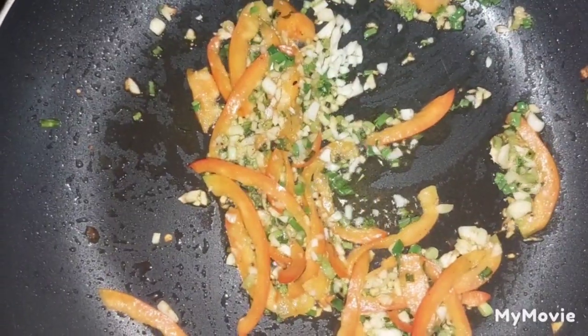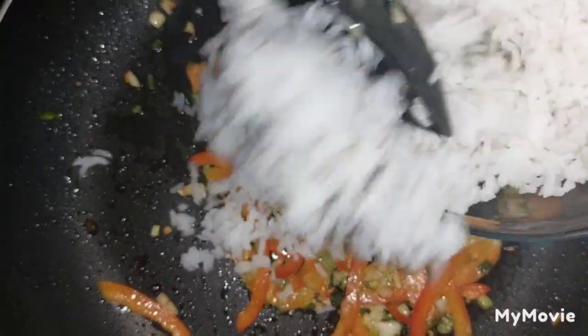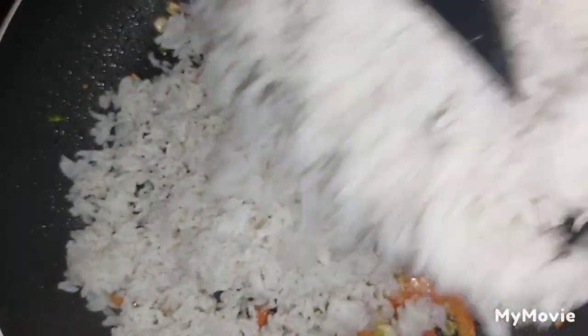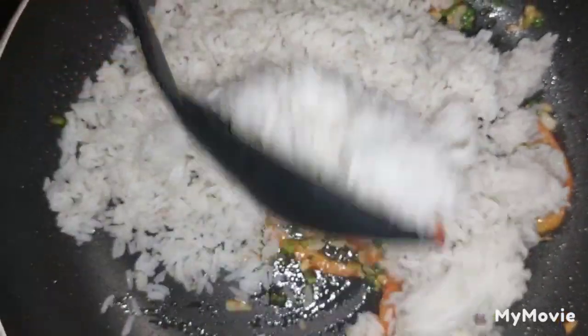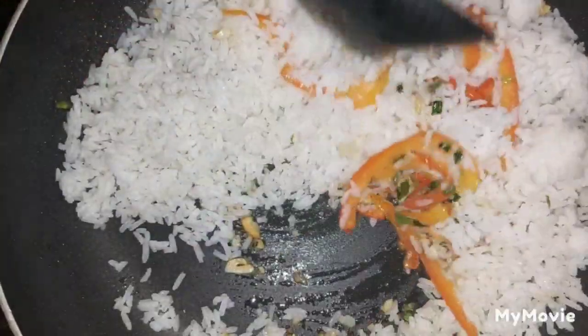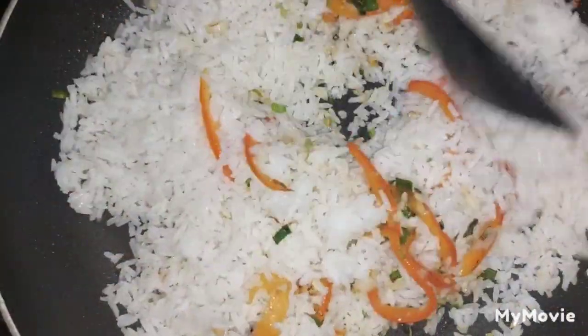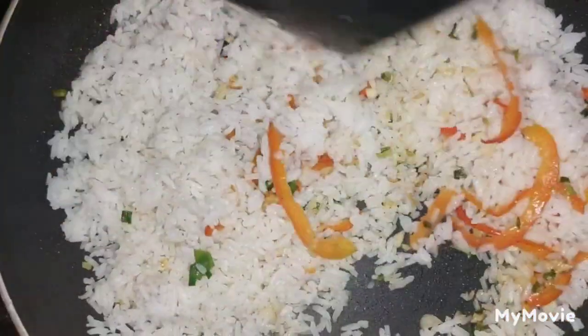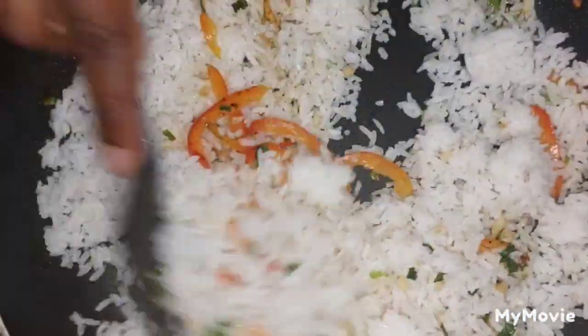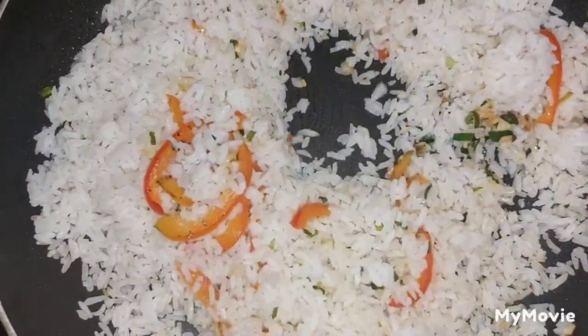Now that our chopped seasoning is sautéed to our desired liking, we're going to add in some pre-cooked rice. After adding in our pre-cooked rice, we're going to ensure that we combine the seasoning into the rice thoroughly. We want to do this on very low flame, as we do not want our rice to start burning before we start adding the remaining ingredients.